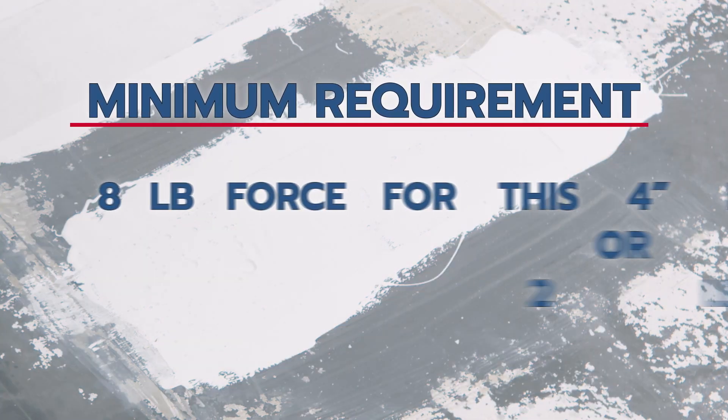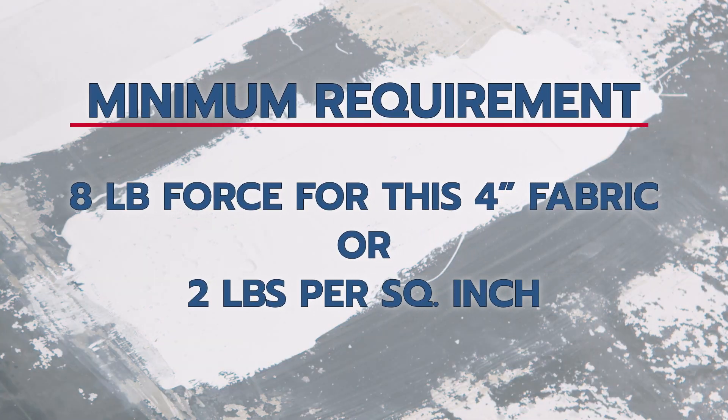There must be a minimum of eight pound force or two pounds force per square inch of pull strength for the coating adhesion to be considered acceptable for field performance.